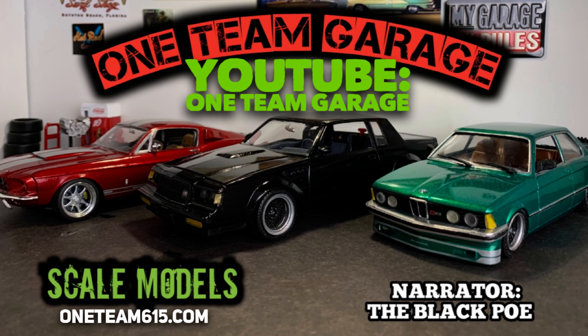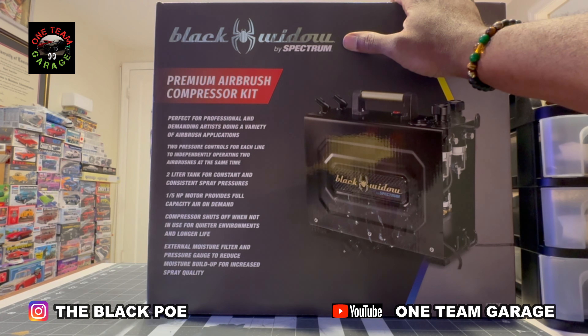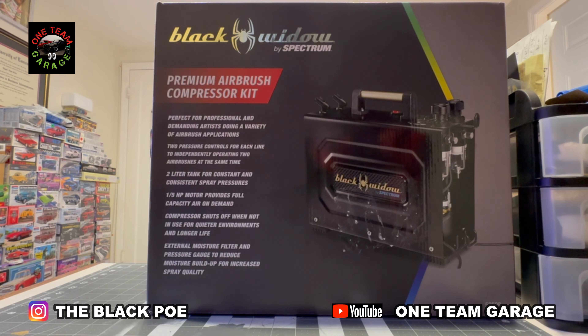Alright, it's time for another cool review. Tonight I'm going to be reviewing the Black Widow by Spectrum, a premium airbrush compressor kit. Its features are perfect for professional and demanding artists doing a variety of airbrush applications: two pressure controls for each line to independently operate two airbrushes at the same time, two-liter tank for constant and consistent spray pressures, one-fifth horsepower motor provides full capacity air on demand, and pressure sets off when not in use for quieter environments and longer life. External filter and pressure gauge to reduce moisture buildup for increased spray quality.